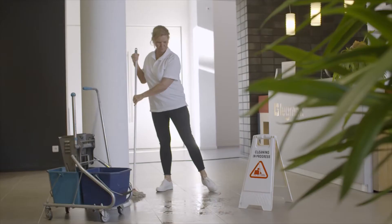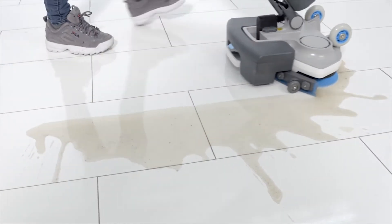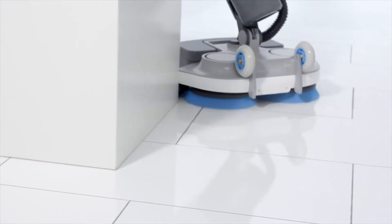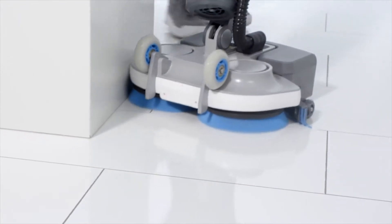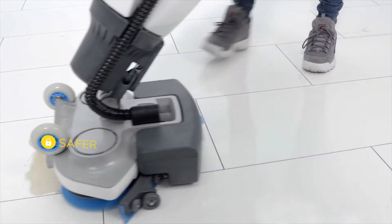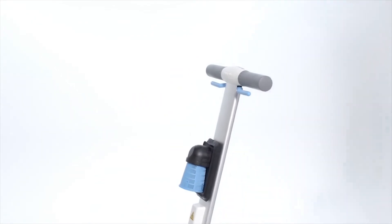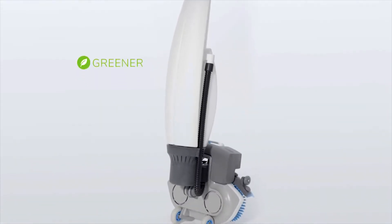Wet mopping with its dirty water and slippery floors is a thing of the past. The iMop's advanced technology extracts virtually all of the cleaning solution and whatever liquid happens to be on the floor, leaving floors dry and safe to walk on almost immediately. And because it uses significantly less water and chemicals, it's the green way to clean.